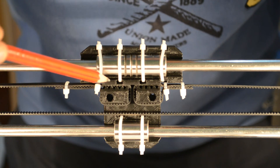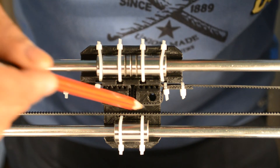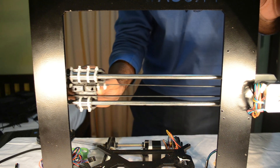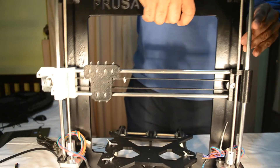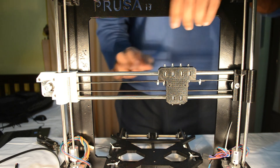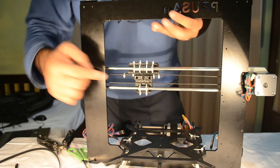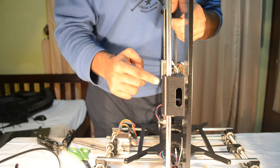Pay attention to the orientation of the belt. Now test the X carriage for movement — ensure that the belt moves the X carriage in a smooth manner. You might need to adjust the position of the pulleys slightly so that the belt, the X carriage belt holder, and the Y idler pulley are in a straight line and the belt does not twist during movement.